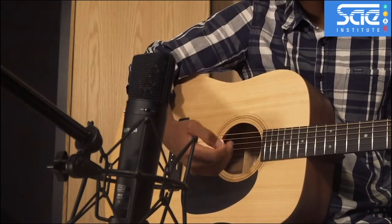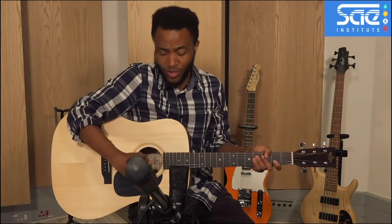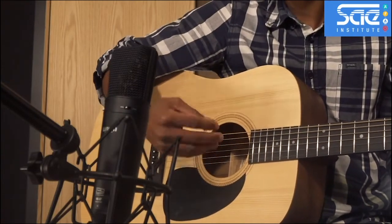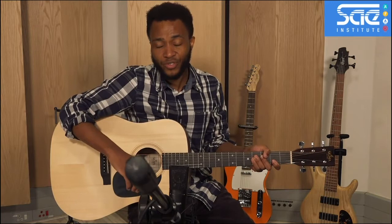As you get closer to the sound hole you get a lot more bass and the sound can become boomy. Generally we never want to place a mic right in front of the sound hole of an instrument because there's just too much sound pressure, and also you get a lot of the proximity effect where the bass is just over-exaggerated. Usually it's unusable.